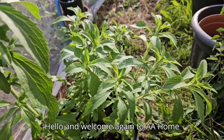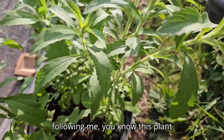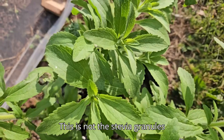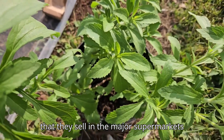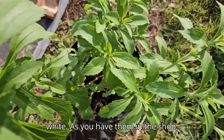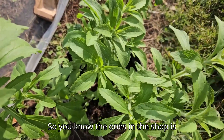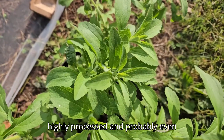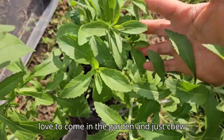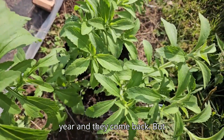Hello and welcome again to AA Home Garden. My beautiful stevia plant — if you're following me, you know this plant is going into its third year. This is my natural sweetener. This is not the stevia granules they sell in the major supermarkets, because I have dehydrated these myself. You will not get them as white as you have them in the shop — this is more of an off-white, slightly brownish color, even when dehydrated. The ones in the shop are highly processed and probably have coloring added. This is my sweet leaf.